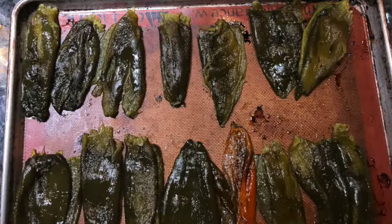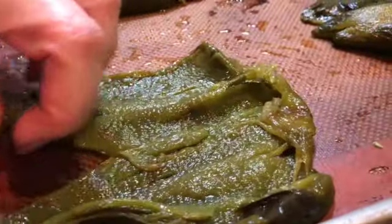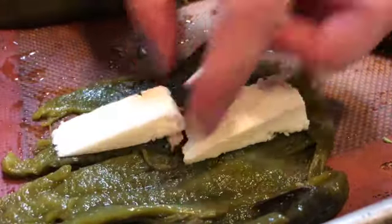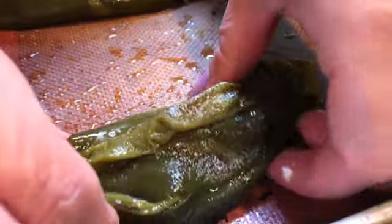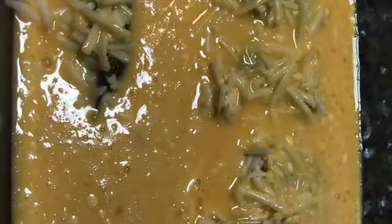Once you have your chiles all peeled and sealed, it is time to fill them. Open them up carefully, place two or three slices of cheese down the center, wrap them, and place them on top of the sauce. Place each chile in your casserole dish on top of the layered sauce. Now let's quickly make the batter by placing the eggs, flour, and baking powder into a bowl and mix. Then pour over the stuffed chiles.